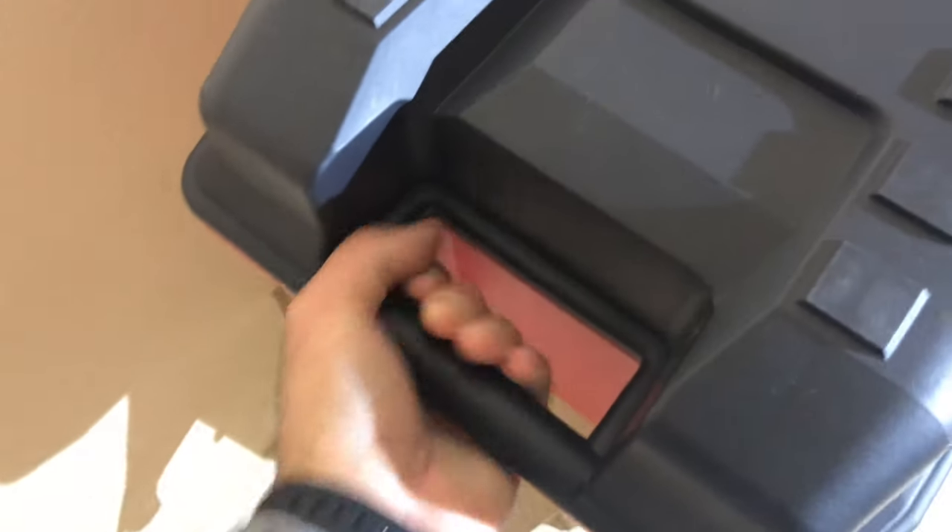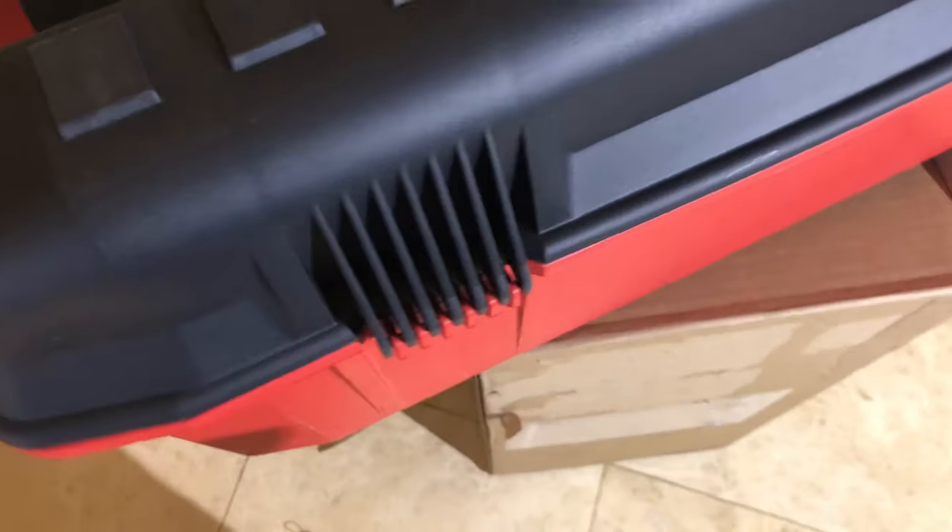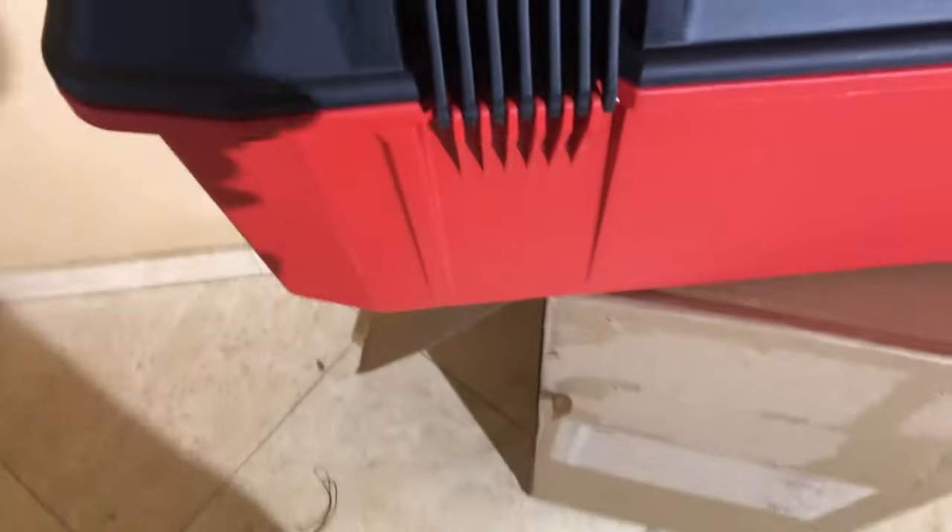When you close it, you can see the handles on both sides — very nice for gripping. On the back of the toolbox, the handles are very nicely made.